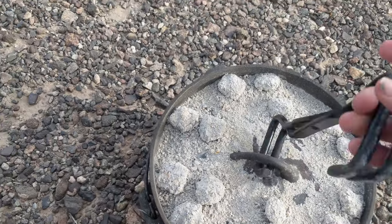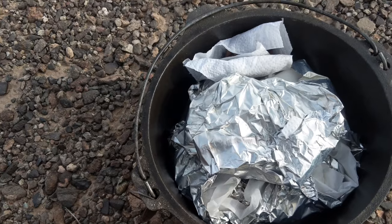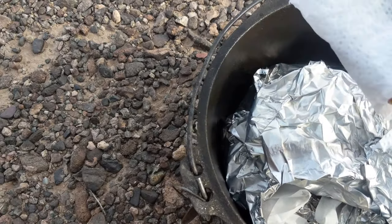Okay, I got the biscuits and the potatoes in here staying warm. So let's bring all that to the table. Sausage. Potatoes. Oh yeah, it's hot.